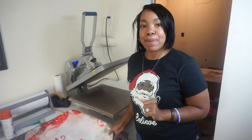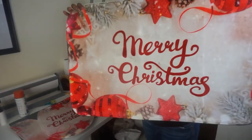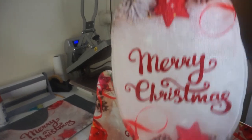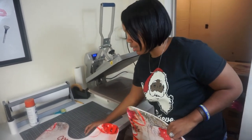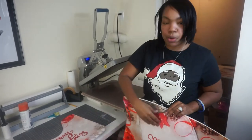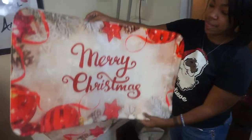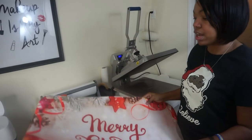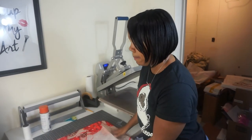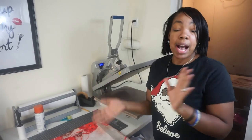All right y'all, we are done pressing our bathroom holiday set. We got our mat, we got our toilet top, and we got the little mat that goes around the toilet. Of course, you can make these for any time of the season — these will be great, great sellers. People love decorative bathroom sets. You might even just put the mat in the kitchen and make something for the kitchen with some little waffle weavers to match it. Possibilities are endless.